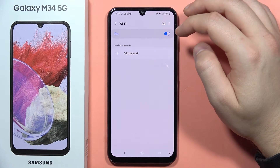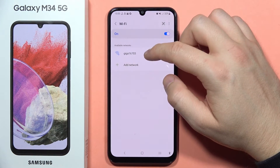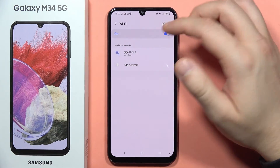Now we have to turn on the Wi-Fi and get a stable connection because we'll have to confirm this reset using our Samsung account if you have one. If you don't have a Samsung account, you are probably already resetting your phone.